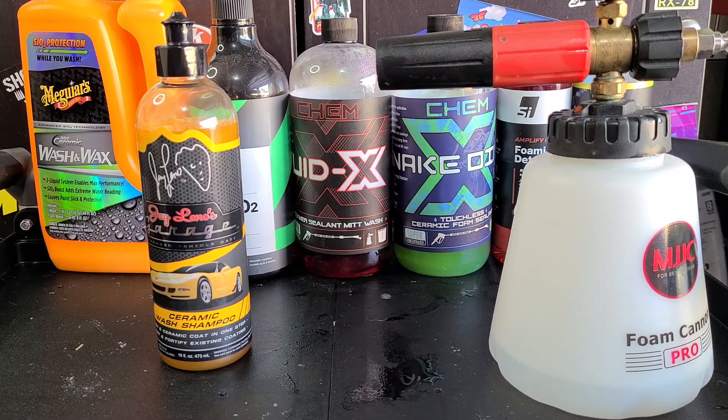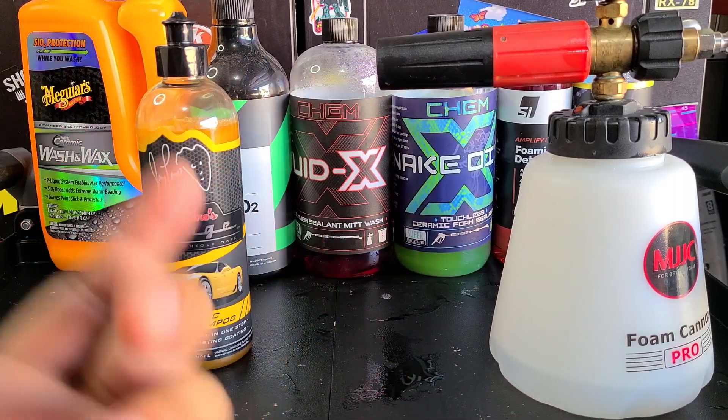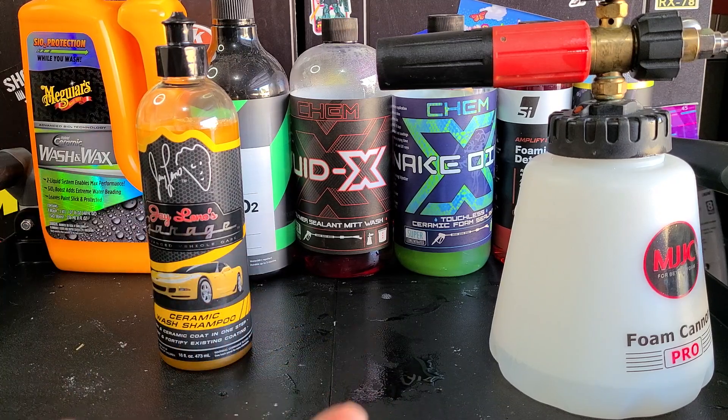Welcome back everybody, Martin with Bellavor Auto Spa. If this is your first time at this channel or if you're not subscribed already, please hit that subscribe button.